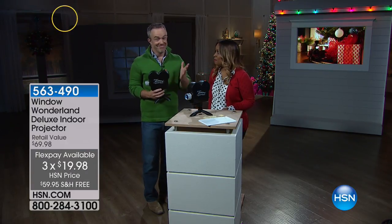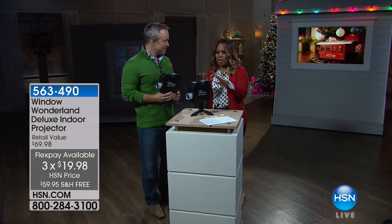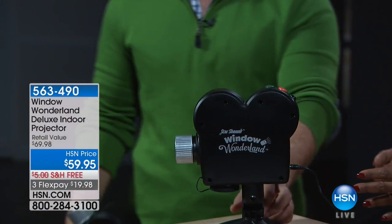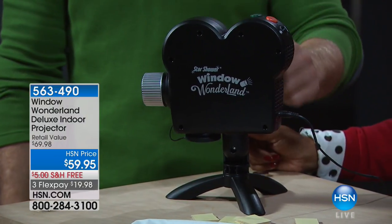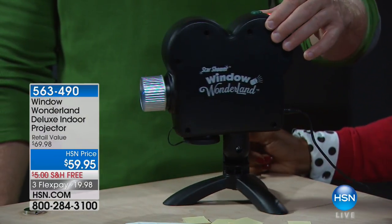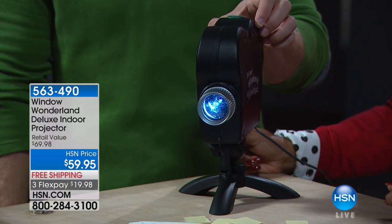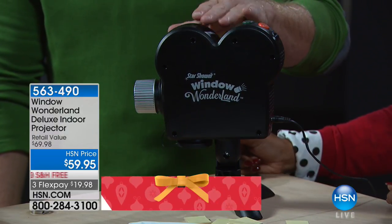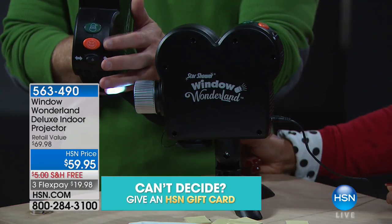Joining us is Bill Duggan, one of our home and electronics experts. Right out of the gate, when you see it, it has that old-world nostalgic film projector look — it's not an eyesore, it's actually quite cute and a great conversation piece. You set this up inside your home and it projects nine Christmas scenes and nine Halloween scenes, all preloaded with more content than you get anywhere else.